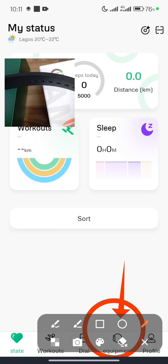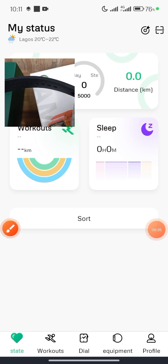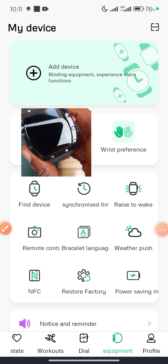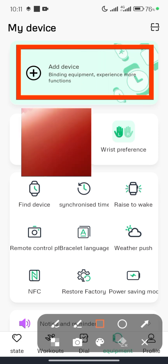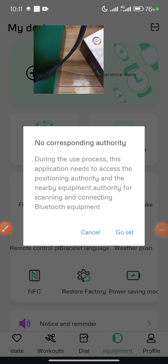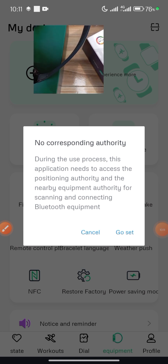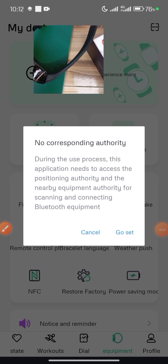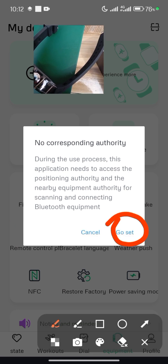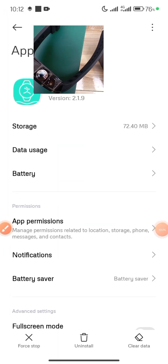In the lower part of the screen you see Equipment. While on this screen, ensure your smartwatch is turned on. Click Add Device. A prompt will appear: 'No corresponding authority — during use this application needs positioning authority and nearby equipment authority for scanning and connecting Bluetooth equipment.' Click Go to Settings.